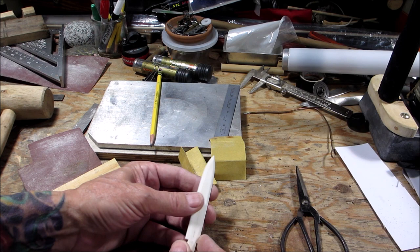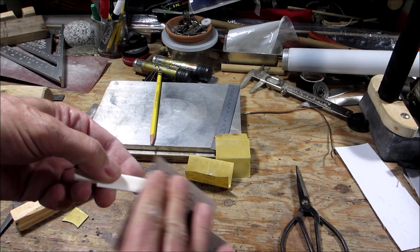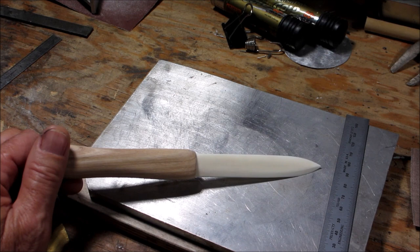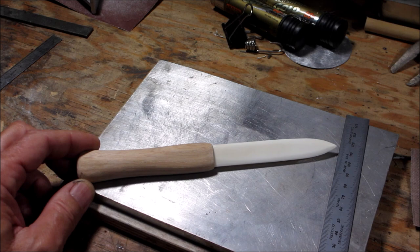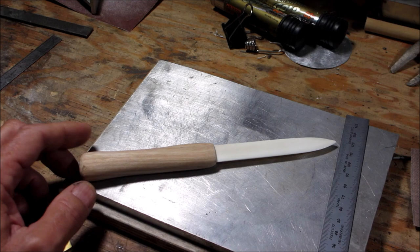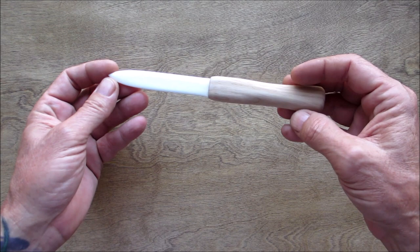Got a nice bevel on both sides now. It's just going to be a bunch of hand sanding — I won't bore you watching that. Sanding done, hand sanding done to about 90%, so at this point I'm going to epoxy it in. Very very little epoxy because the friction fit is just awesome. When it dries I'll do some more hand sanding and bring you back.